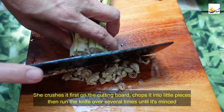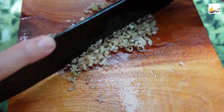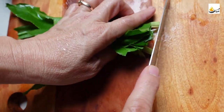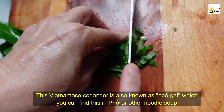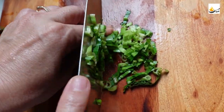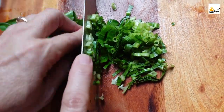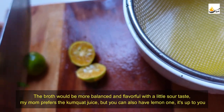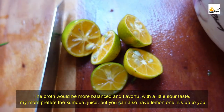She crushes the lemongrass first on the cutting board, chops it into little pieces, and then runs the knife over several times until it's minced. This Vietnamese coriander is also known as Ngô Gai, which you can find in Phở or other dishes. The broth will be more balanced and flavorful with a little sour taste — my mom prefers the calamansi, but you can also use lemon, it's up to you.